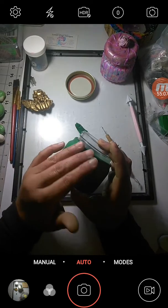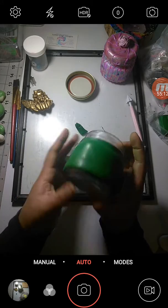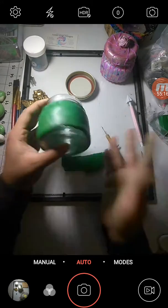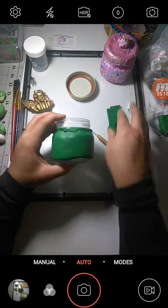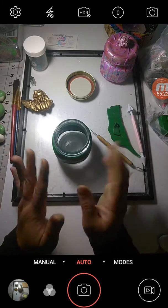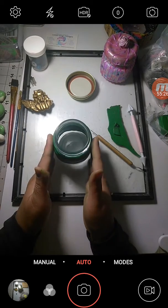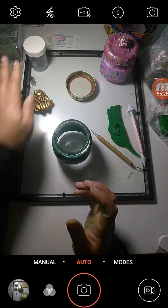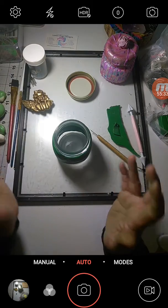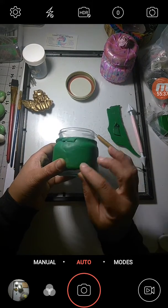Continue until your jar is mostly smooth with the clay on it. We're going to be adding texture anyway, but I want to make sure our base is smooth. Also make sure you have paintbrushes in case you want to paint on it when you're done, and gather any bobbles or embellishments you might want.